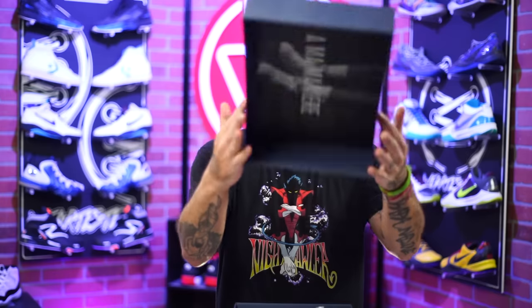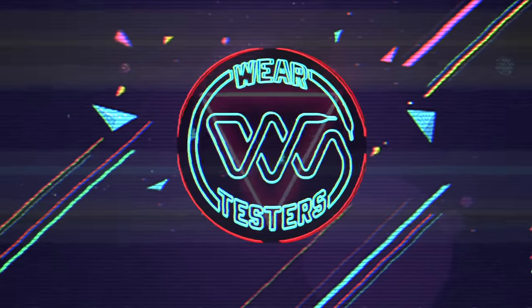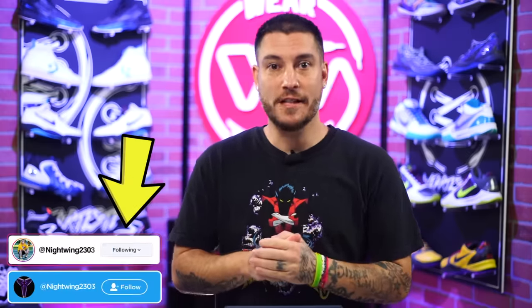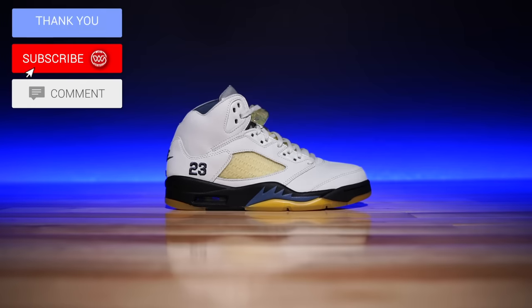Jordan Brand and Ama Manier are back again, and this time around they are working with the Air Jordan 5. Welcome back to the official Weartesters.com YouTube channel. Today we got a detailed look and review on these — this is the Ama Manier Air Jordan 5.